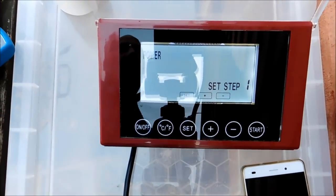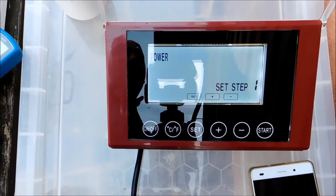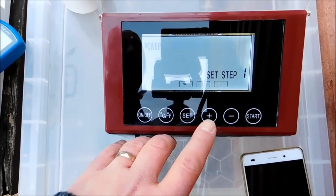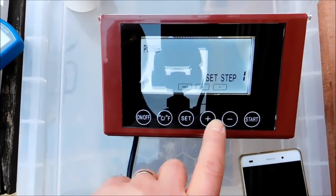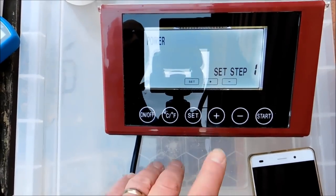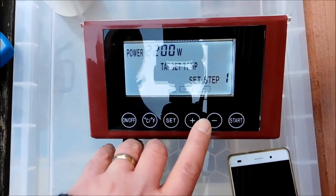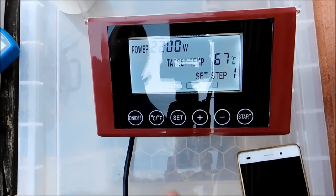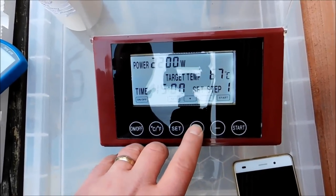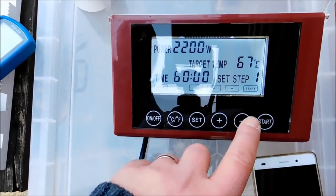Now, this is the bit here. If you were to leave this at 1800 for your first step mash, it's going to use 800 watts of power — so you're using one coil to get to your mash temp. You can go to 1600 and it starts using full power — 2.2 kilowatts to get there. But I'm just going to ramp it up: 2.2 kilowatts. Set. Target temp: 67. Set. And I want 67 for an hour.